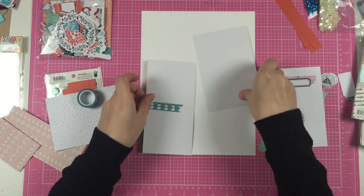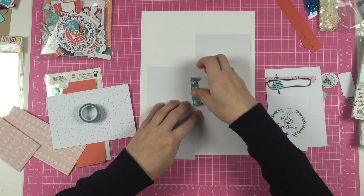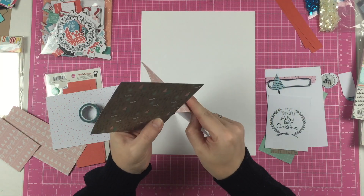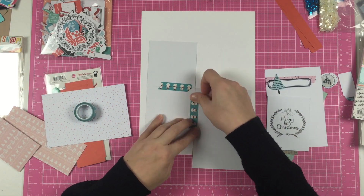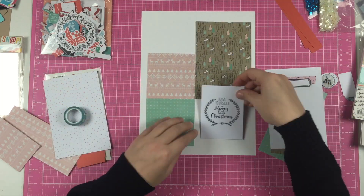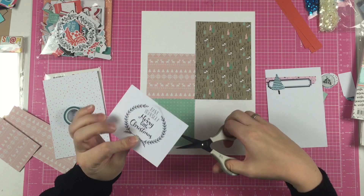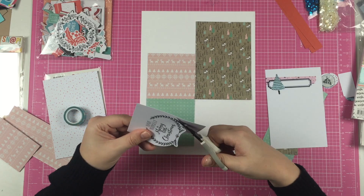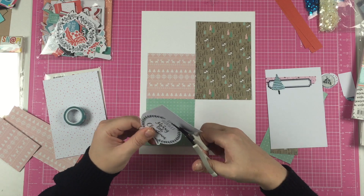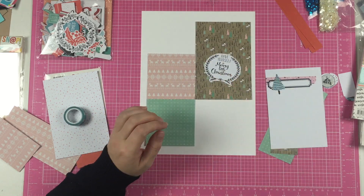I bought these papers in a kit — an add-on kit from Scrap Delight, which is a Dutch store I work for. This was an add-on that we could purchase along with the kit. The Merry Christmas card is from the kit; they have their own cards. In the end I didn't use it, but the sketch had a big title or a piece of ephemera or something like that.